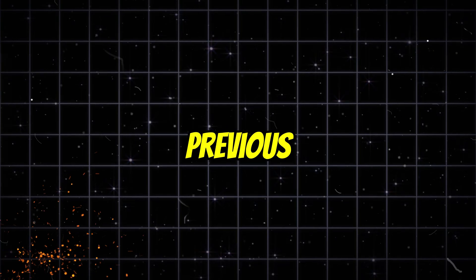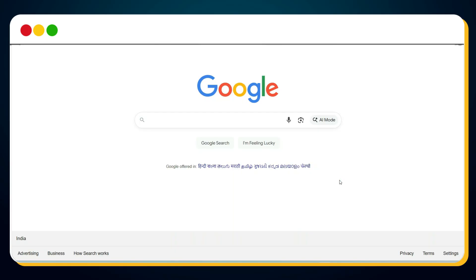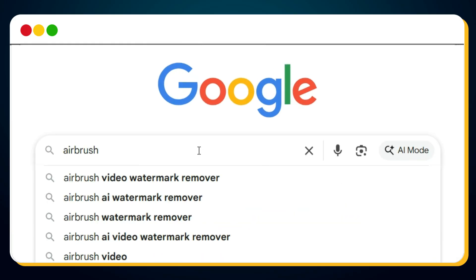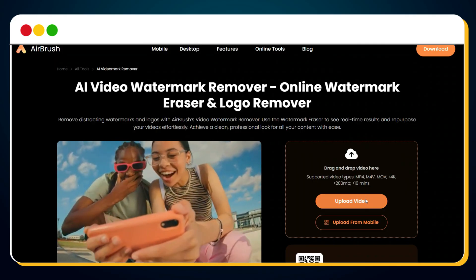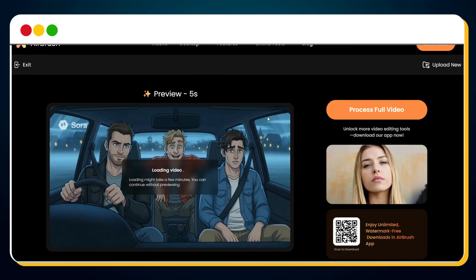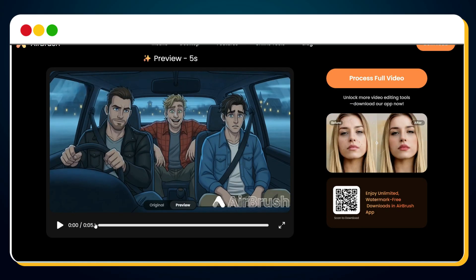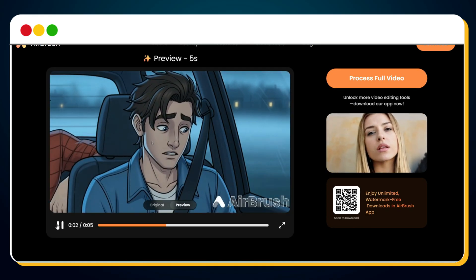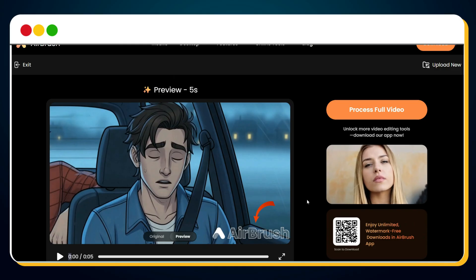Tool number 5 is Airbrush Video Watermark Remover. Search for "Airbrush Video Watermark Remover" on Google and click the first link. Once on the site, upload your video, and as soon as it's uploaded, the tool will automatically start removing the watermark — no need to manually select or brush any area. Within a few seconds, here is your watermark-free version. Just like Pixel Bin, this tool also lets you download a 5-second watermark-free preview for free. Don't worry about the watermark you see on the preview — it won't appear in your downloaded version.